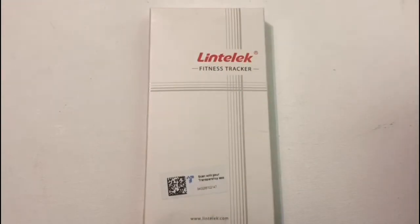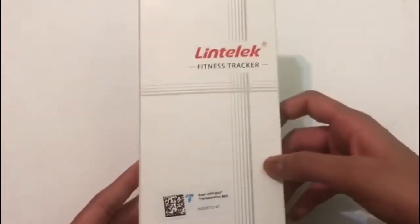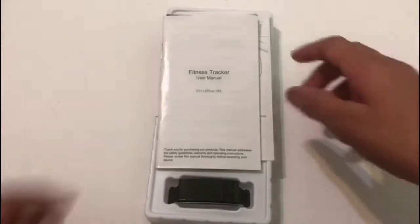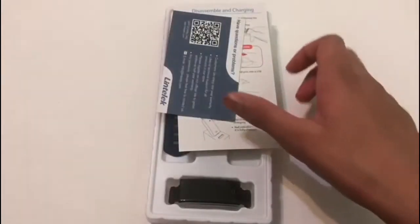Welcome back to You Learn Everything. Today we are going to be reviewing the Lintelec fitness tracker, so let's get started. This is what you get when you open up the box: you get a fitness tracker, a manual,